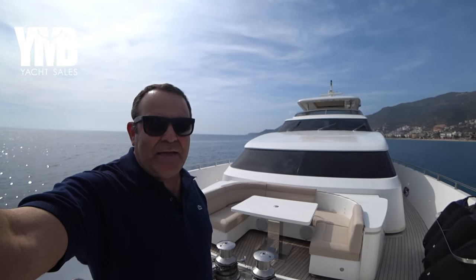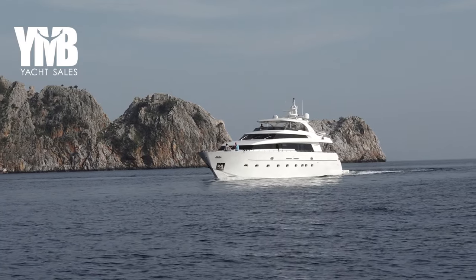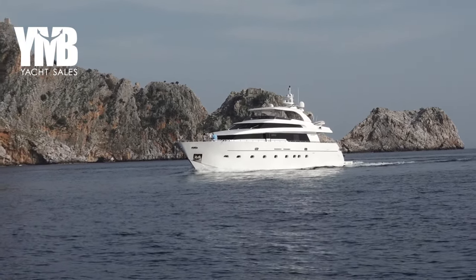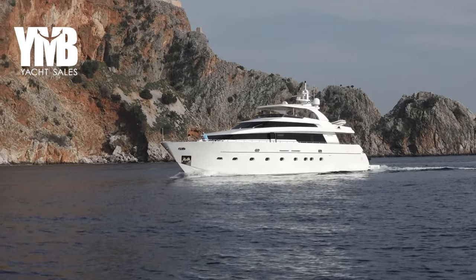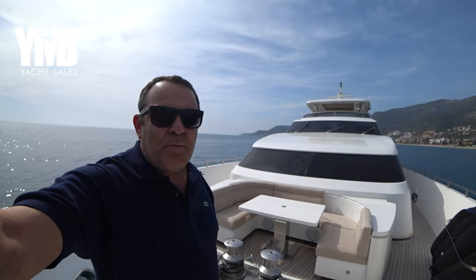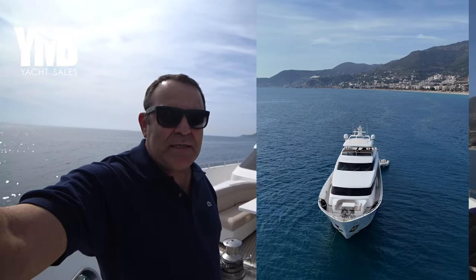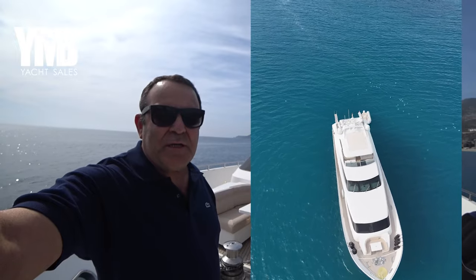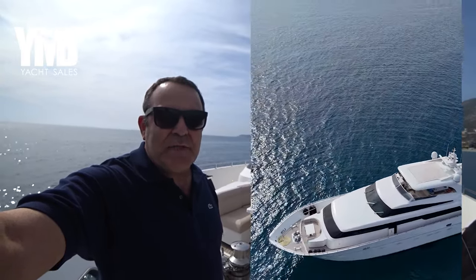San Lorenzo SL88 from 2009. I did this video in the last season while the boat was on the hard, and together with the owner we decided that the boat was not properly represented, so we decided to do this video again. Now the boat is in the last preparations for the coming season 2024 in the Med, so I'm going to point out a few of the service things that we are doing. She's, let's say, 95% ready.